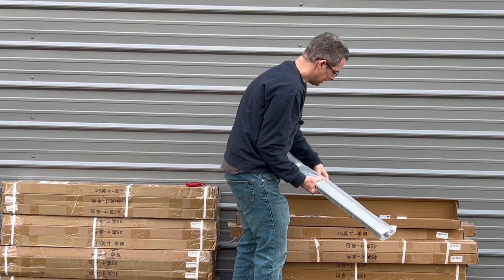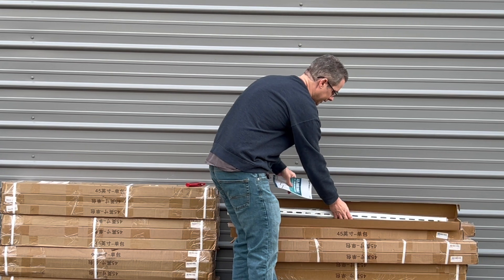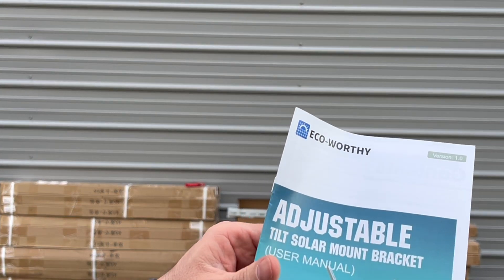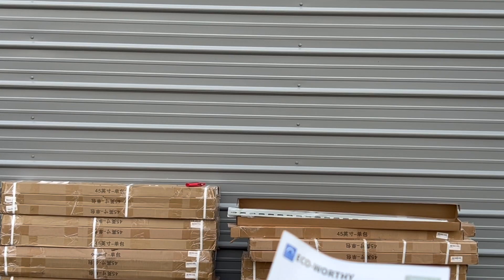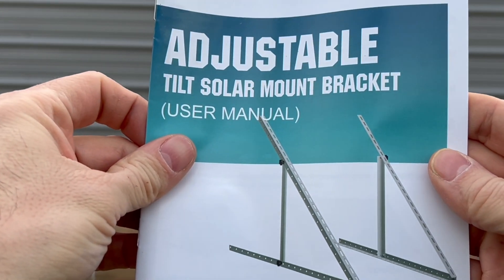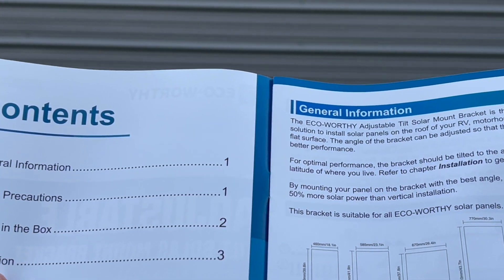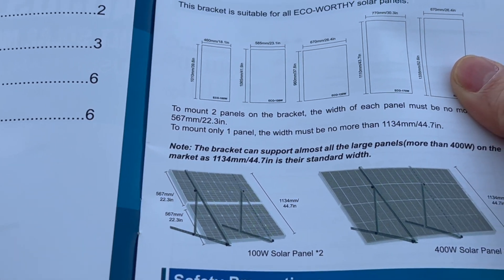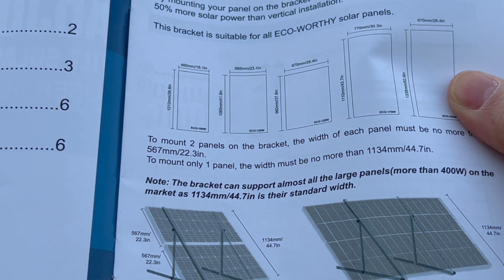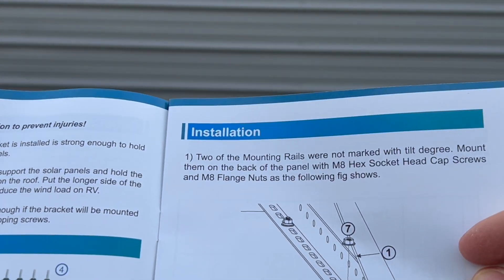This particular bracket is adjustable, which is nice — you can get it to the proper angle. It's by eco-worthy and it can handle solar panels anywhere from 100 watts — you can do two panels of that size — all the way up to 400 watts, and mine are 380s.